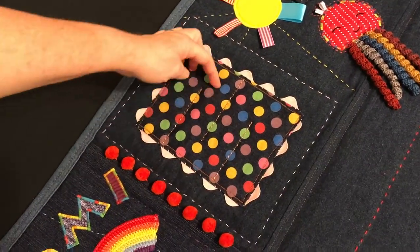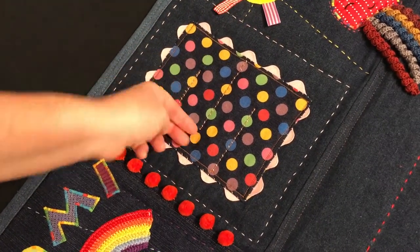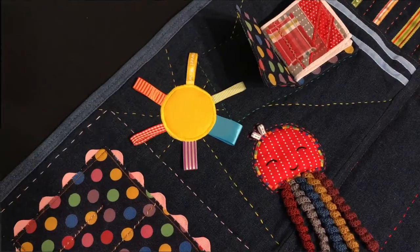Between there are pom-poms and then a maze. The maze has a big button inside and for safety it needs to be bigger than 3.2cm. It's securely sewn on with both machine and hand stitching.